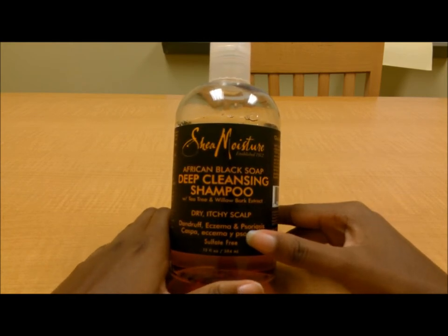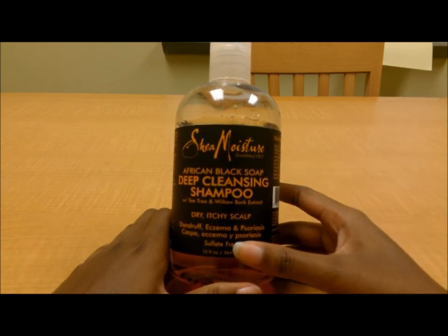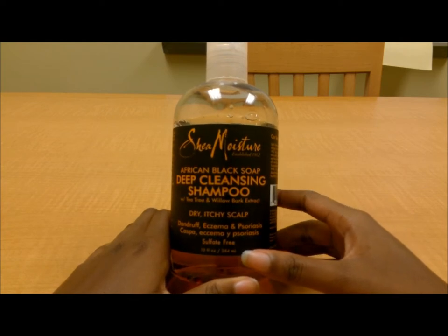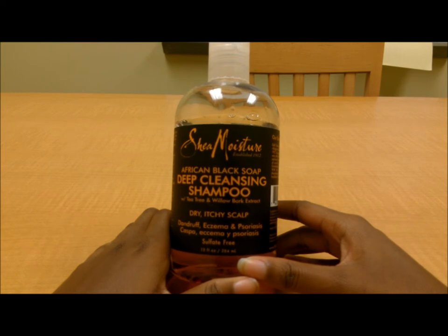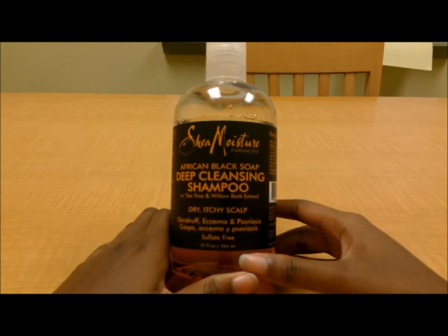I got this shampoo because I remembered reading about African black soap and that SheaMoisture has an African black soap line, so I figured I'd try it and see if it works. And needless to say, it does work. For normal scalp problems like dandruff, flakiness, and itchiness, it might completely obliterate them and get rid of them entirely. But if you have more serious problems like ringworms or psoriasis, it might not get rid of those completely.